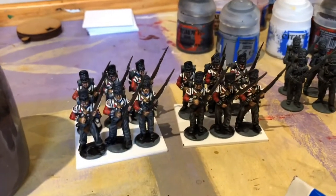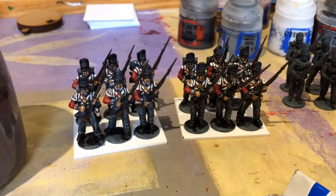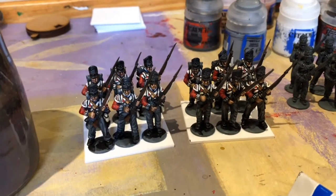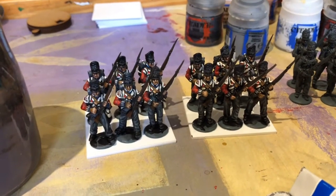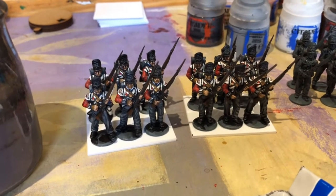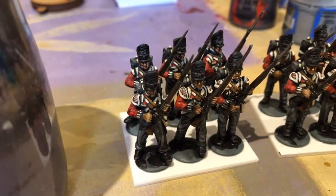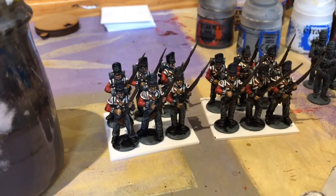As I mentioned in my last video, I got some time off this week, so it's a bit of a painting week. I've been doing some plastic Paris British infantry. I've got a couple of KGL command stands and I'm just doing some riflemen and regular line troops to go with them, and we've got a couple of almost finished line stands there.